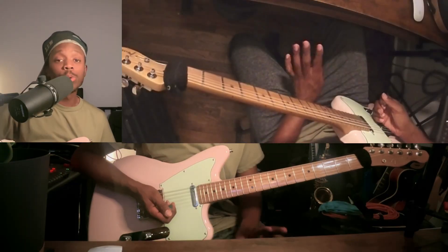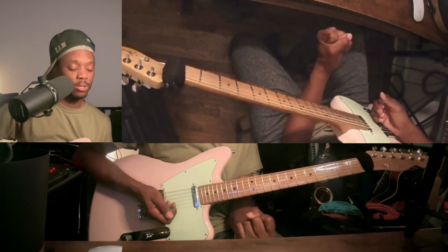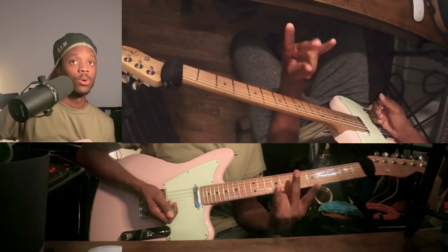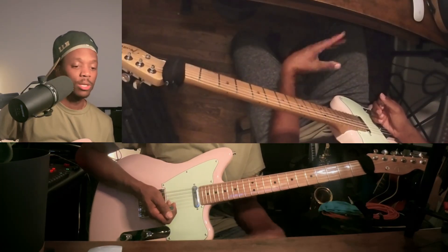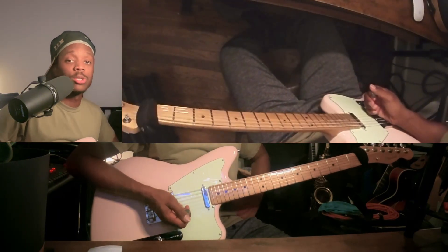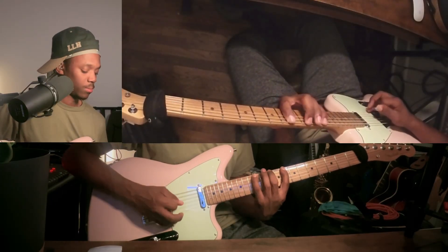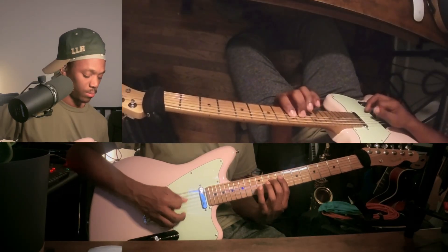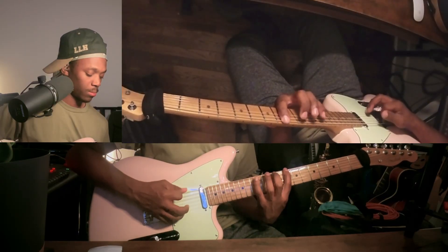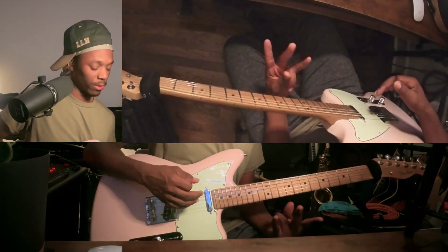Let's get started with the three notes per string method of the major scale. Whenever we're doing the three notes per string method, you have to start with a particular finger. The fingers we utilize are our index finger, our second finger, and our fourth finger. We don't really use the third one often. I'm going to start with finger one — one octave.